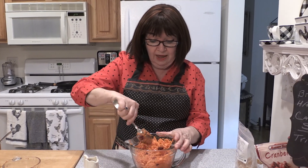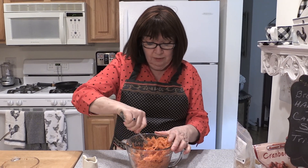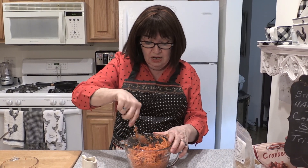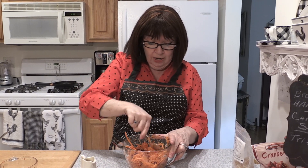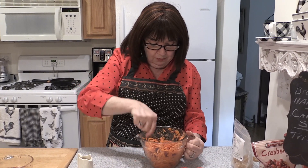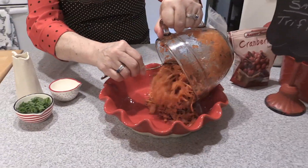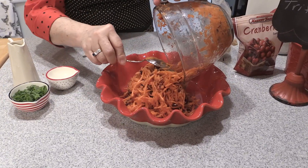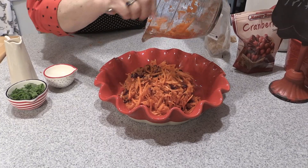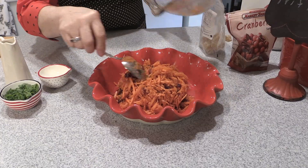Even if you just did the ginger with the carrots and let that set overnight and assembled the rest of it — you're going to be amazed at how different it is the second day. So leftovers are never a problem; you want to make a lot of this to have on hand. And then I'm going to take it and put it out into a pretty bowl, because it's all about the presentation. Just set it right up in the center of this bowl — get every bit in there. It smells so good.